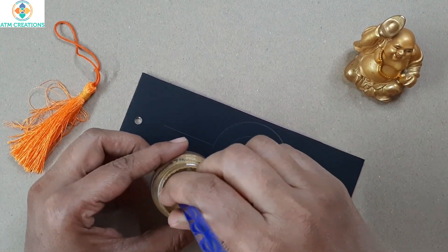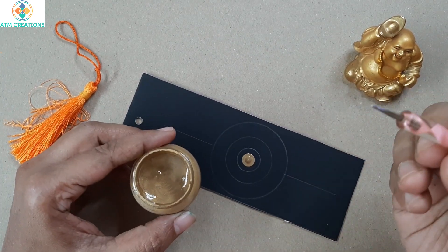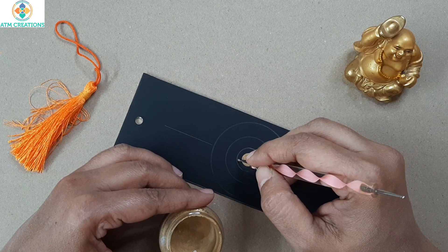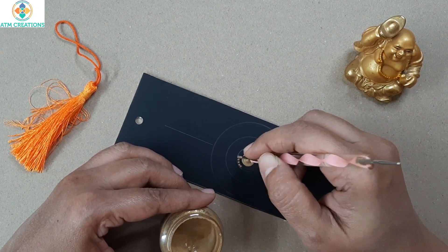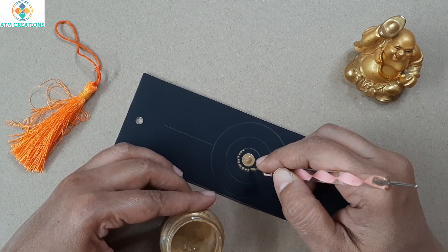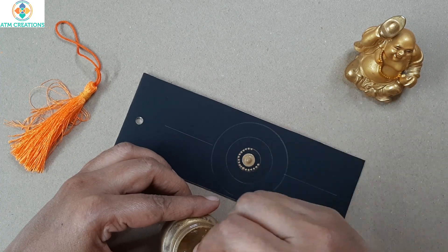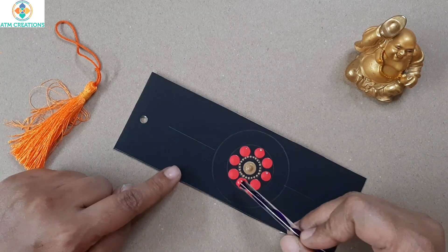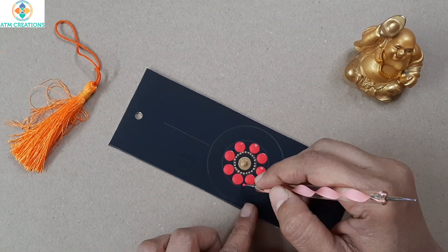Here I am going to place a golden dot using this tiny ball nail art tool. I'm going to keep golden dots around this circle. In this circle I have kept pink color dots.